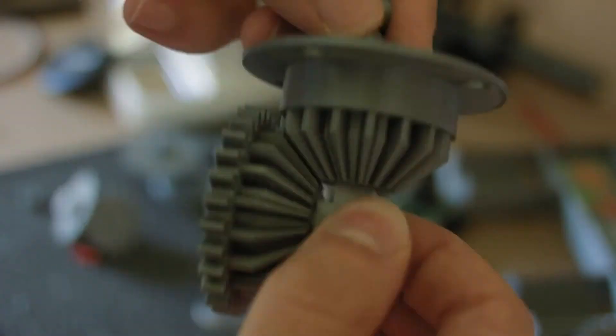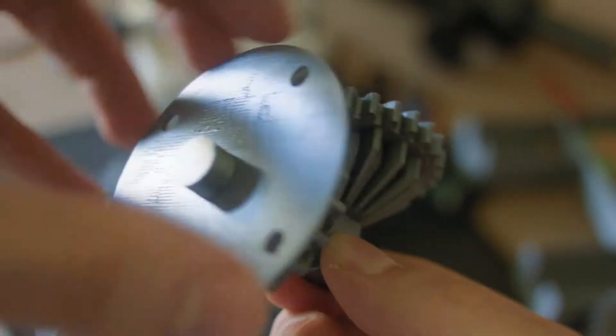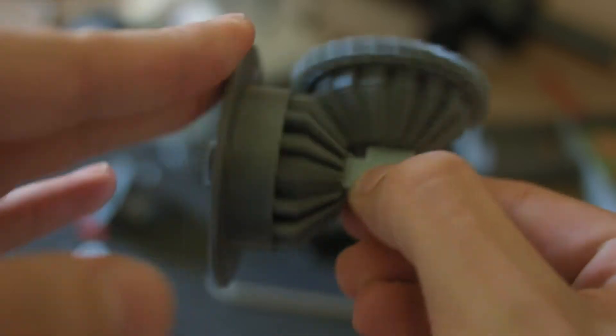Now, after putting the press-fitted caps to secure both gears, we got ourselves a nice working bevel gear plus spur plus knob mechanism, with a few holes in the back to put in our handle. It's kind of satisfying to watch it just rotating.